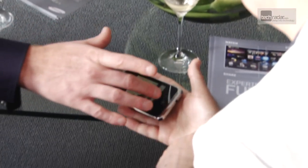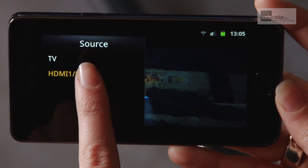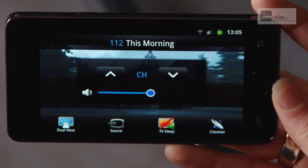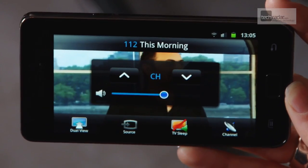We found that the Smart View app is a great way to watch TV content on your mobile, as long as you're already plugged into the Samsung ecosystem. The app works by mirroring the television feed on your TV, so instead of pausing what you're watching, you can load up the app and continue viewing that channel on your smartphone, wherever you may be in the house.